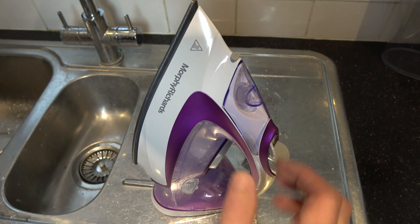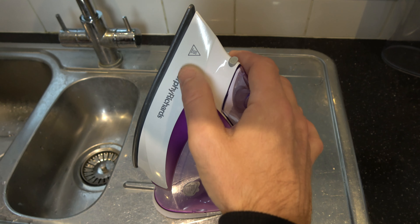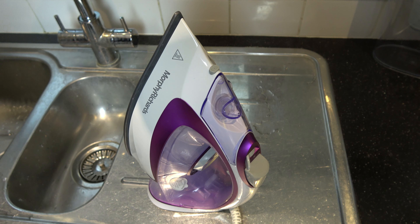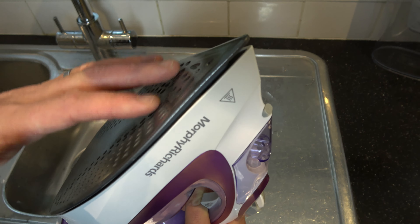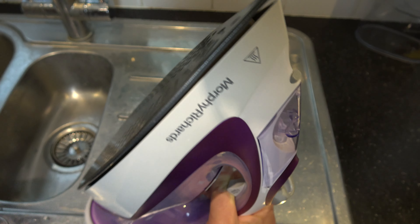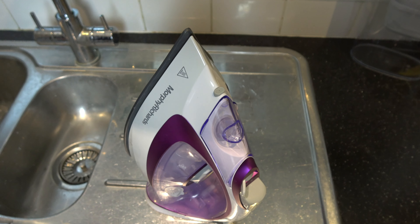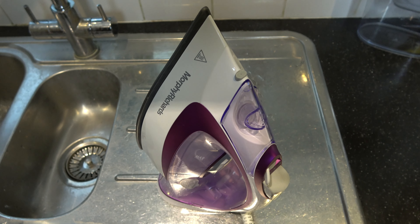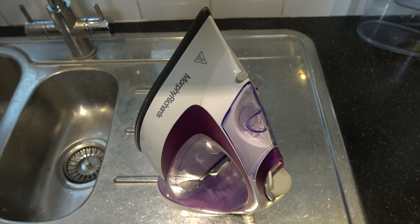Hi, in this video today I'm going to show you how you can use the self-clean feature on the Morphy Richards TurboGlide steam iron. The idea is it cleans limescale and stuff away from the iron itself, so if you notice when you're ironing that you're getting some white deposits or maybe black deposits, it could be limescale — so use the self-clean.